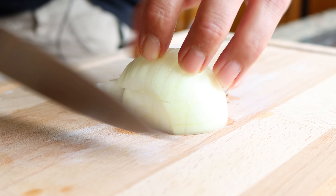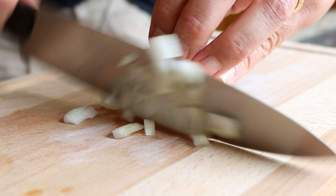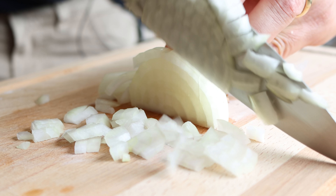In the meantime, I'm going to finely dice half of an onion and roughly chop four cloves of garlic.